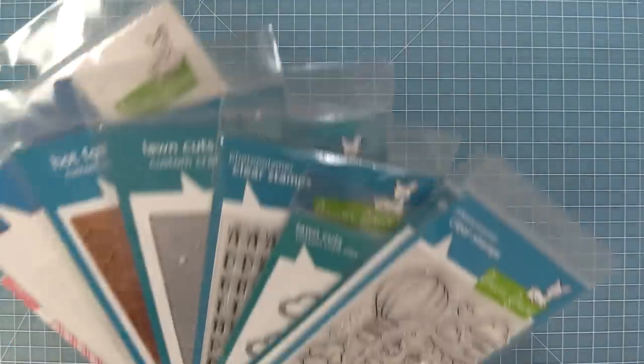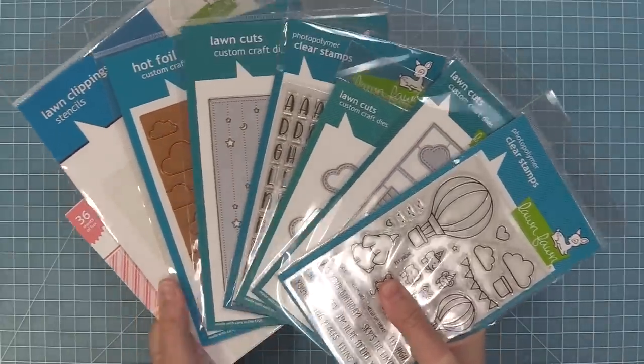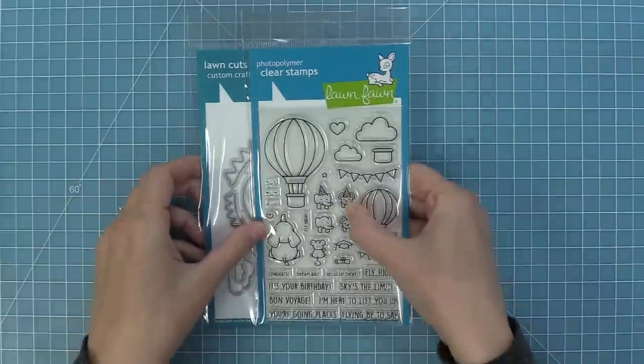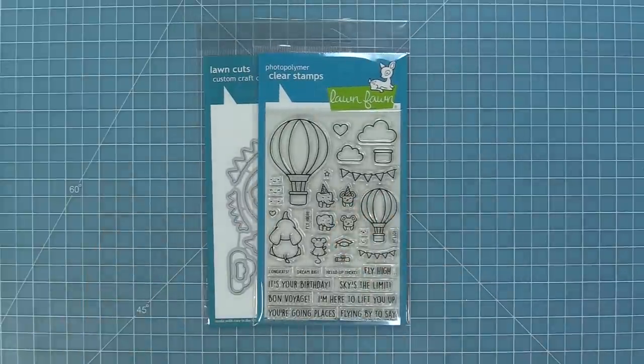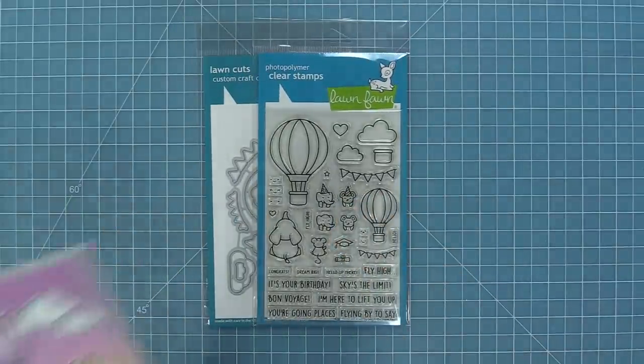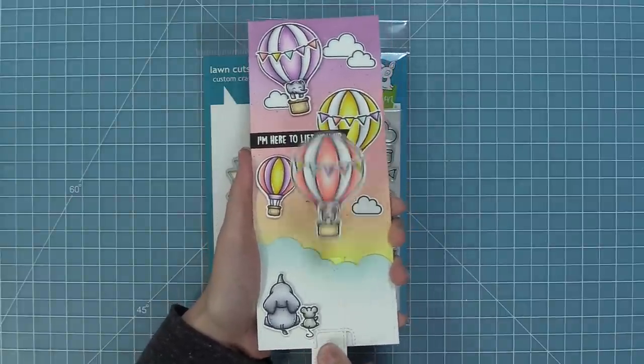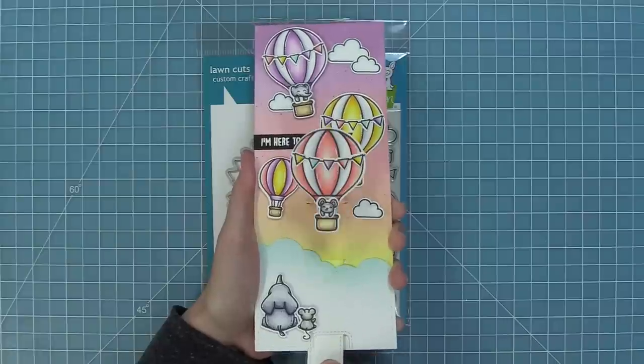Next we're going to go over the rest of our Spring 2023 product that we are going to be featuring in the March and April Inspiration Weeks. First up we have this really amazing Fly High stamp set that has super cute hot air balloons that you can add tiny little critters into. The cards with it turn out so cute and you can even do really fun interactive pull and pop cards with this stamp set too.